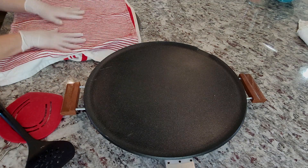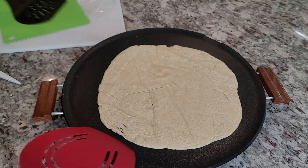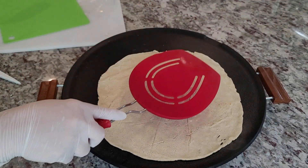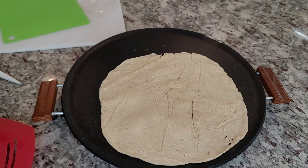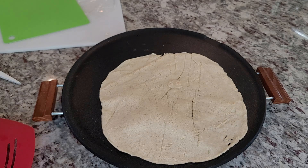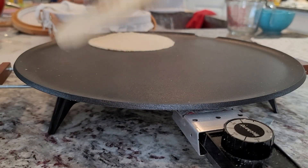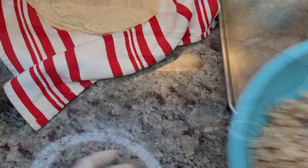I did have some luck getting it to puff up by the time I did the second one. I give it a flip, give it a little press in the center — there we go. After a little while you'll start to see it puff up. Super excited! I managed to do three large ones, and the rest of the dough I made regular-sized ones, which were a lot easier to make.